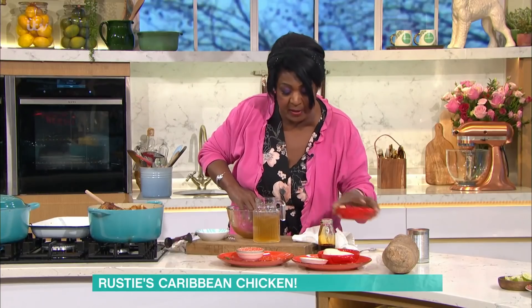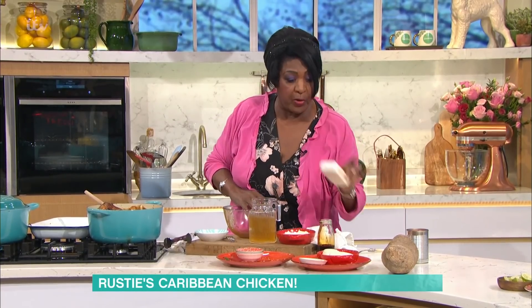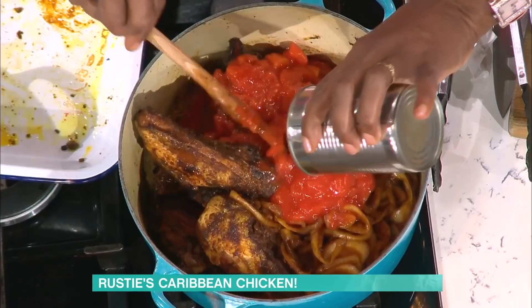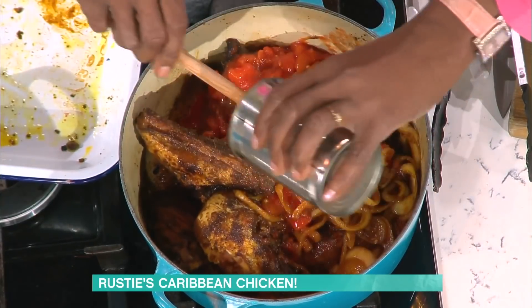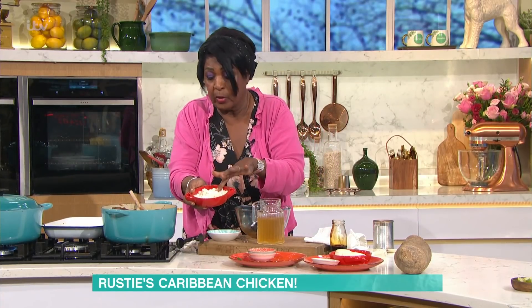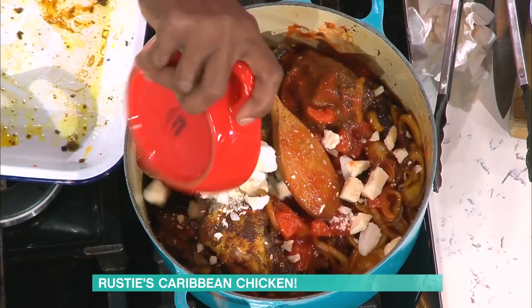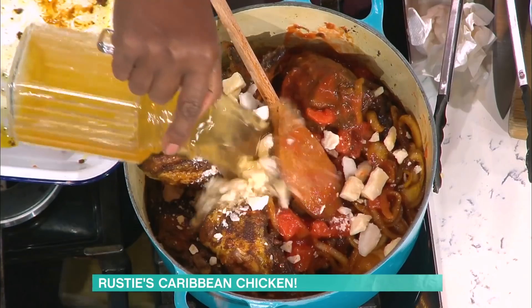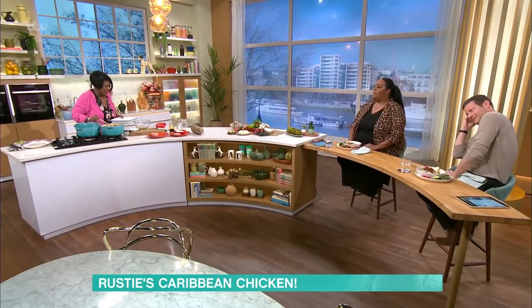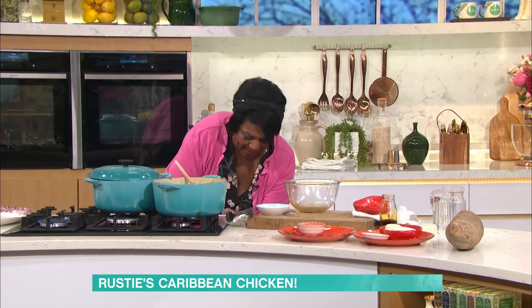Coconut cream is going in. If you've never seen the block of coconut cream, it's hard to cut, so you could use hot stock. You put your tomato in and allow that to cook down for about five minutes. Then, if you chop your coconut cream up, that goes in and your stock goes in. Allow that to cook down for 25 to 30 minutes. It's perfect.